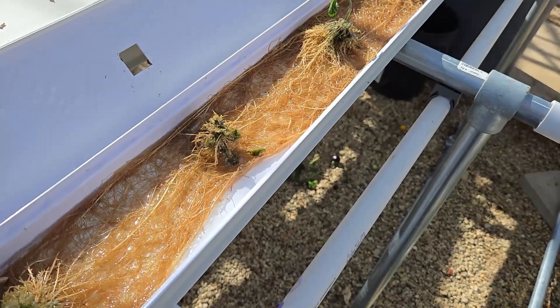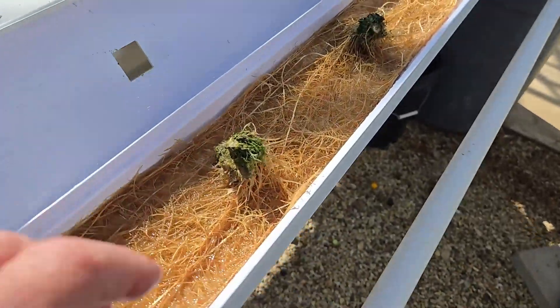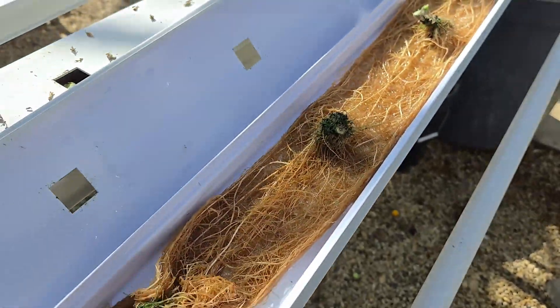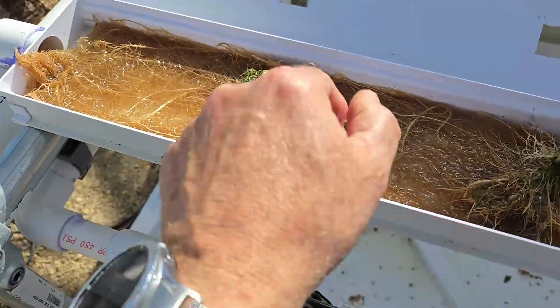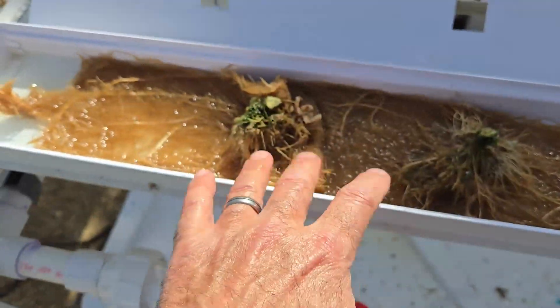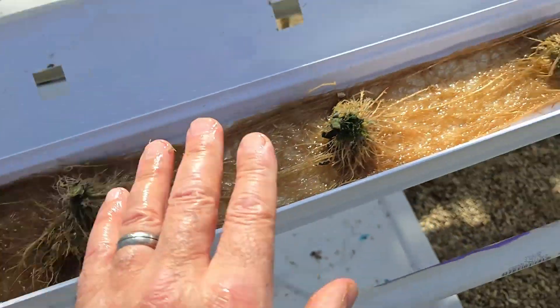We had this running continuously the whole time, and now I'm thinking that for tomatoes maybe that's not a good idea, because all of these roots look like they're mature and starting to rot. So maybe for tomatoes it should be on an off-and-on cycle, so that when the roots are big they don't sit in water all the time.